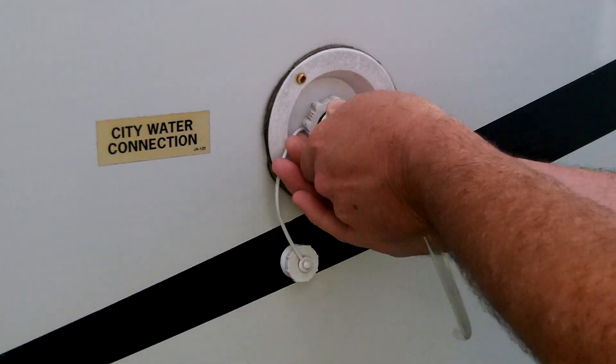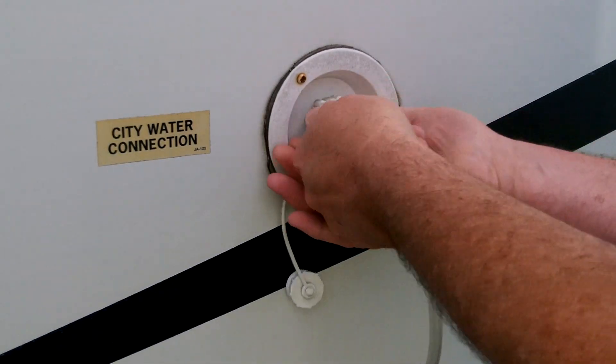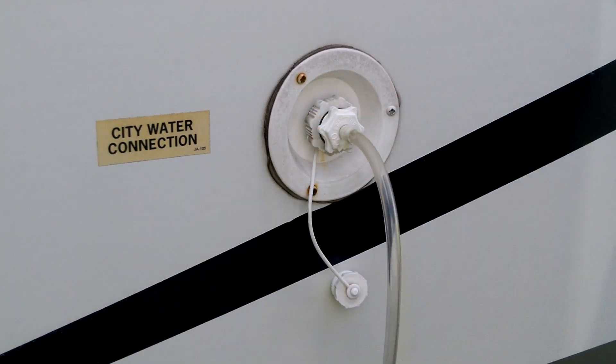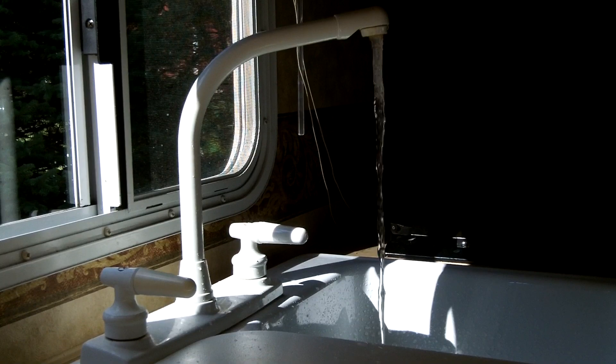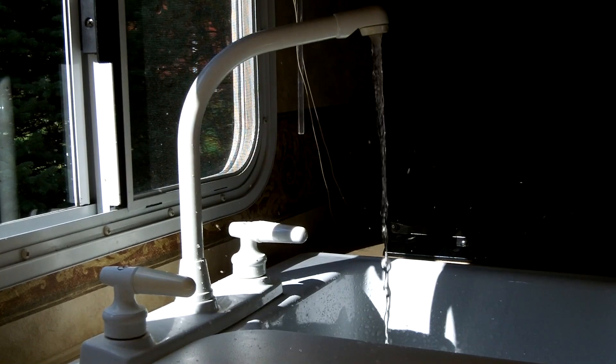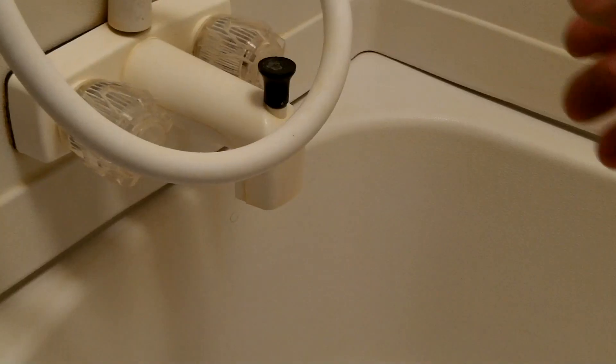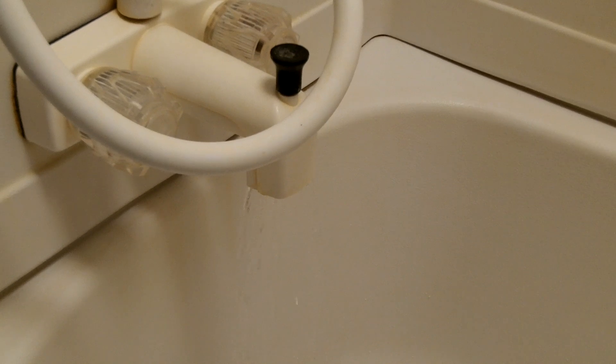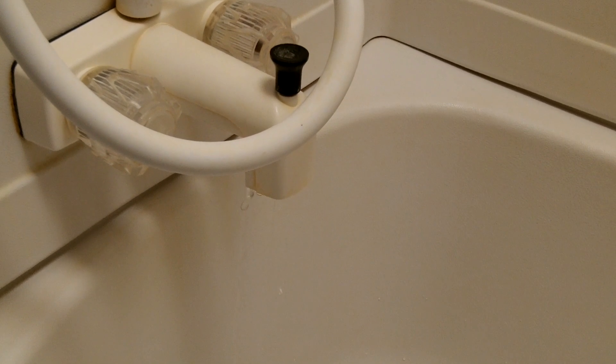Using an air hose adapter, blow air through the city water connection. One by one, open each faucet and leave them open until all water is evacuated — this may take a few minutes. Don't forget to open the valves on the toilet or any outside shower.